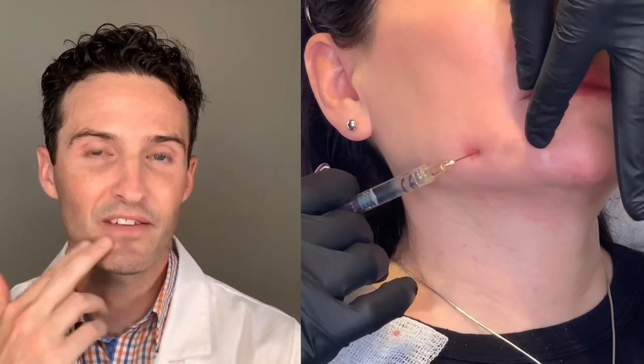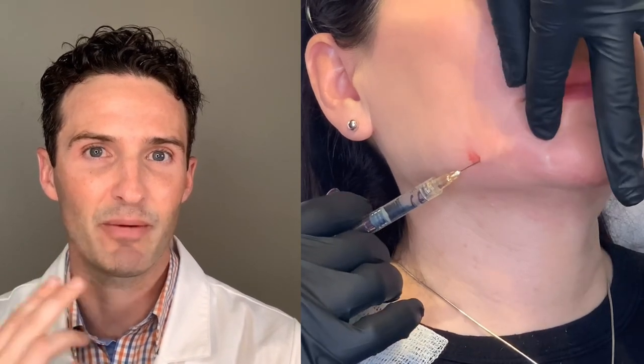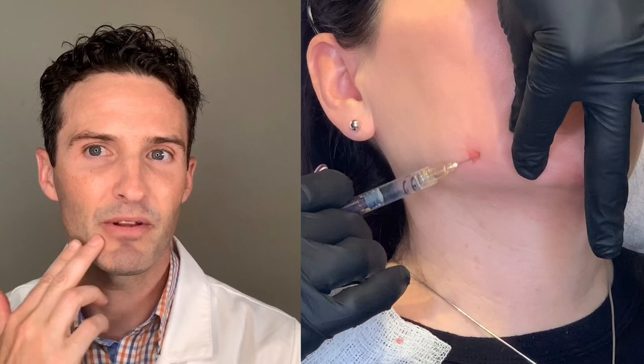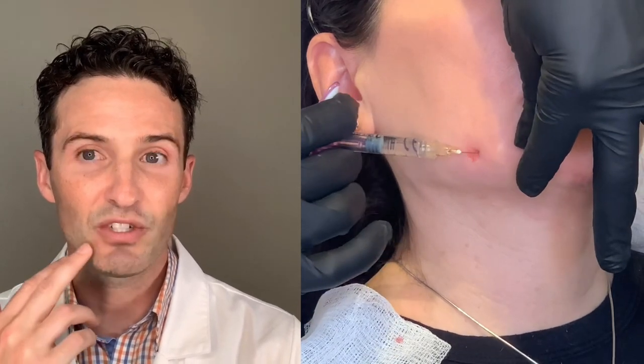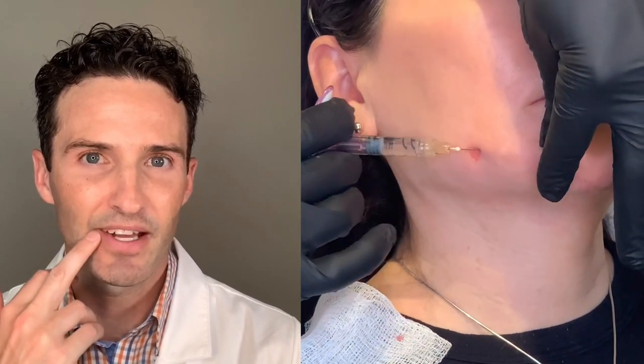We're replacing that fat with hyaluronic acid filler, and therefore it relaxes the muscle. Remember, if we put filler underneath the muscle, it actually strengthens it — it acts as a pulley lever. But if we fan product on top of the muscle, it relaxes it. So we want to place filler on top of the muscle in that subcutaneous zone, and it's going to relax that DAO that's pulling down right now, and by relaxing it, it's going to kick up that corner of the mouth.